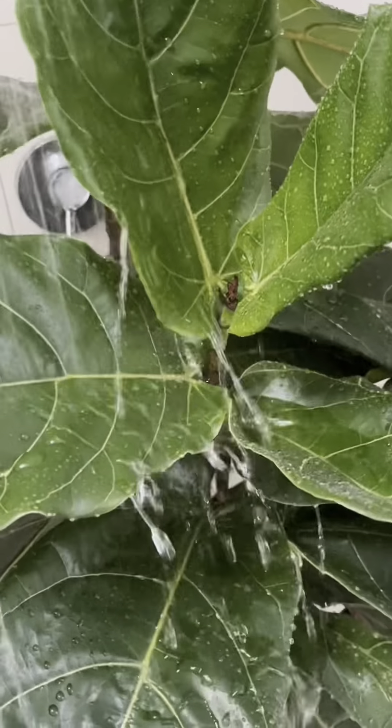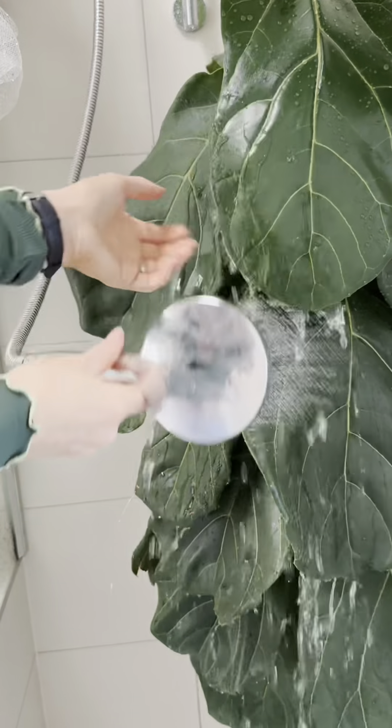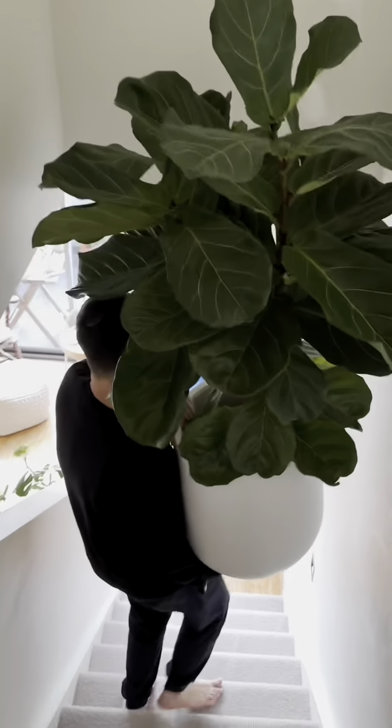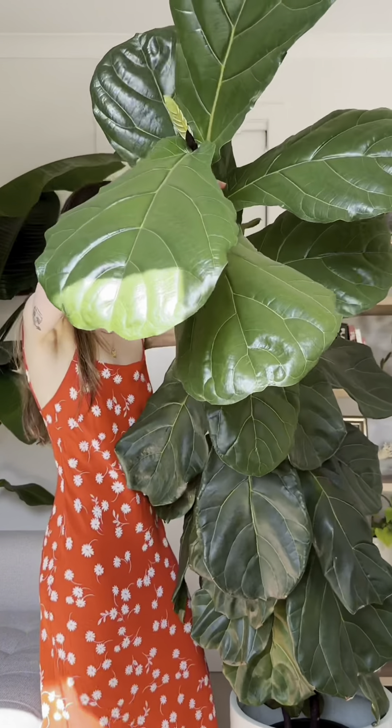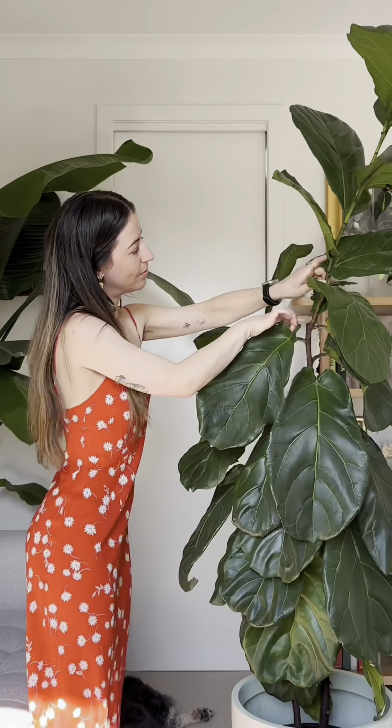Now these big beautiful leaves do tend to collect dust. If it hasn't been raining I will either shower my plants down or wipe them with neem oil and a glove. Showering your plants often doesn't soak the soil because these leaves cover it all, so you don't need to worry about overwatering.